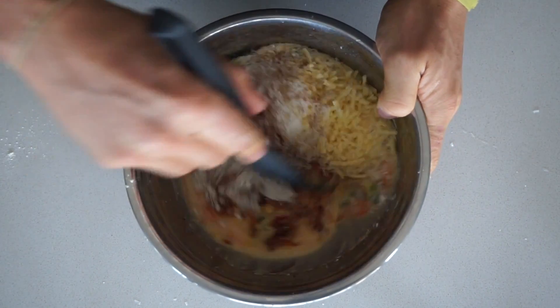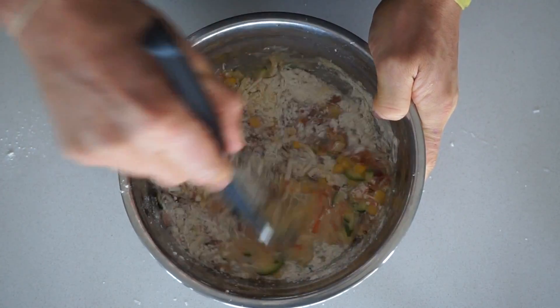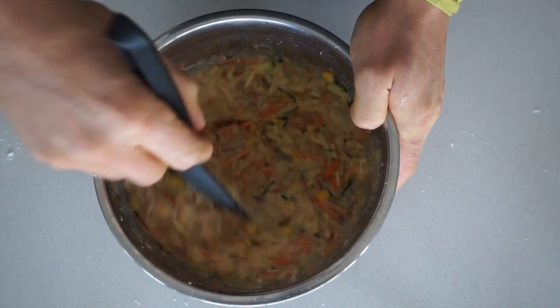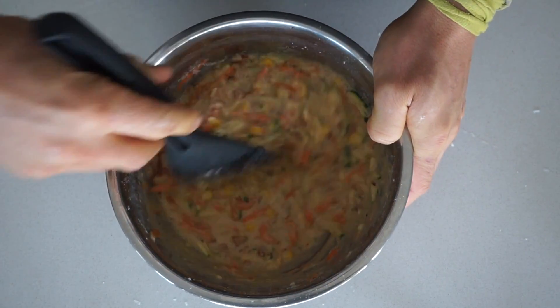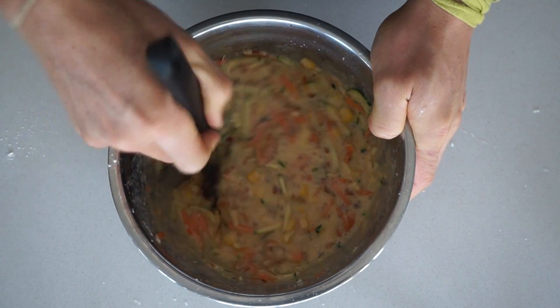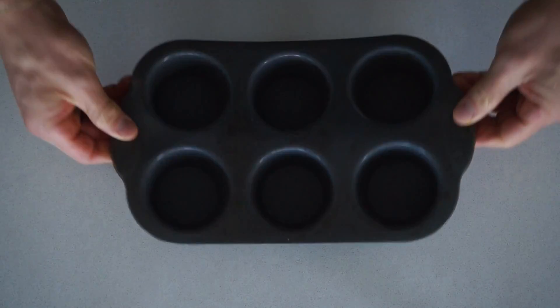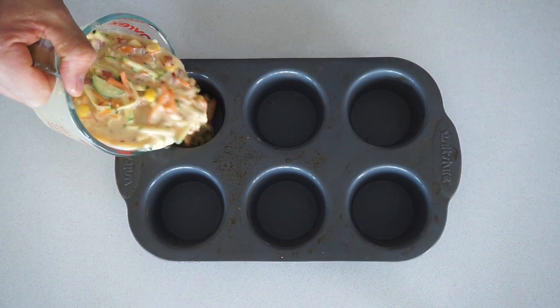Now all we do is combine those and mix them all up. You can always add a bit of extra milk or egg if you feel it's too dense on vegetables. Then pour the mixture into our muffin trays.